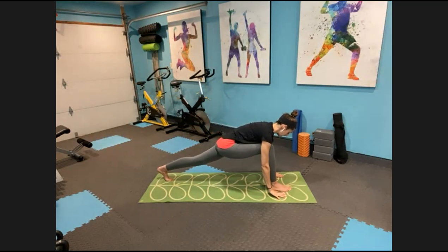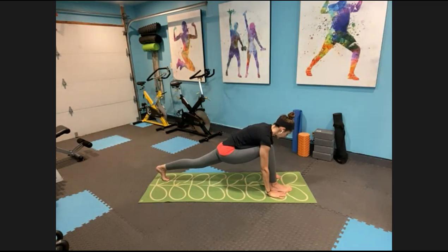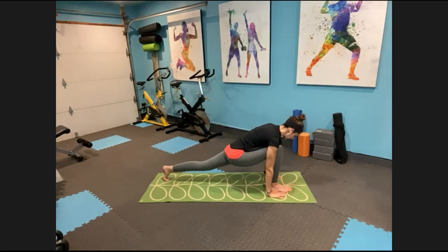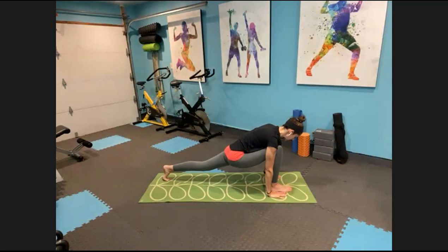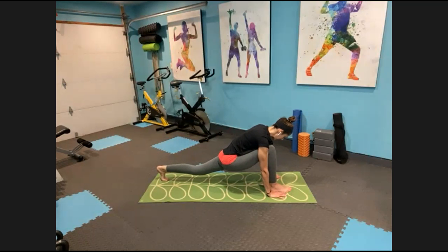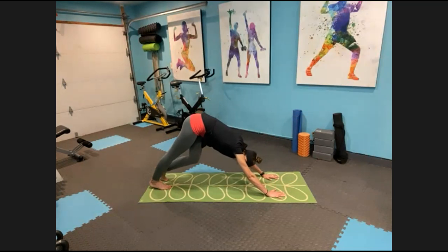Stand up tall, breathe. Inhale back up to center, exhale hands down toward the floor. Send that back foot back a little bit more, then gently shift that weight forward and back. Looking down at the floor, protecting your neck — always make sure that neck is an extension of your spine. Drive that heel back, sink in, take a nice deep inhale, and exhale, step it back to downward dog.